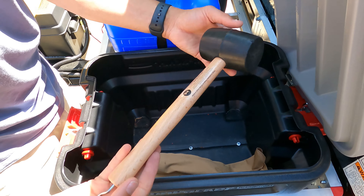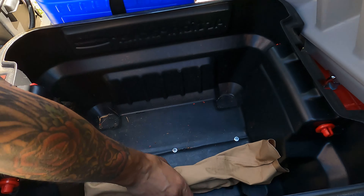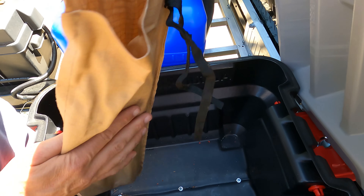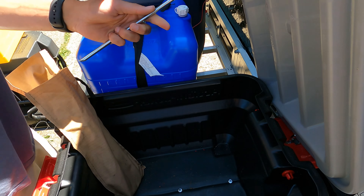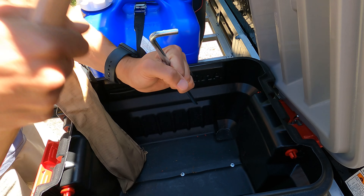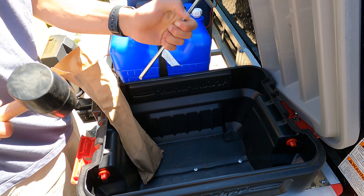A rubber mallet is provided in this container as well. This bag contains the stakes for the rooftop tent, should you be using it. The mallet can be used to drive the stakes, but also has a hook to help you pull them out.